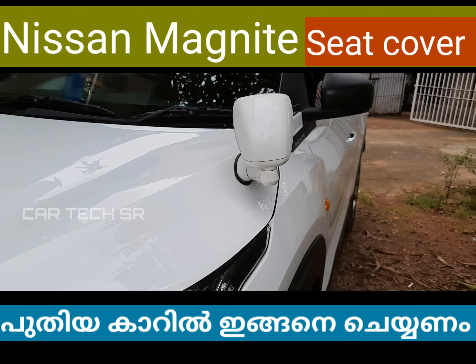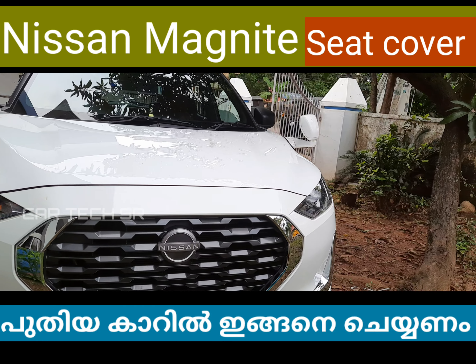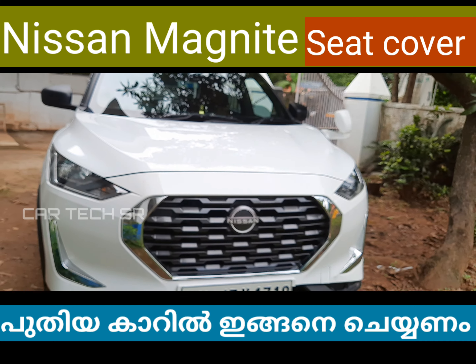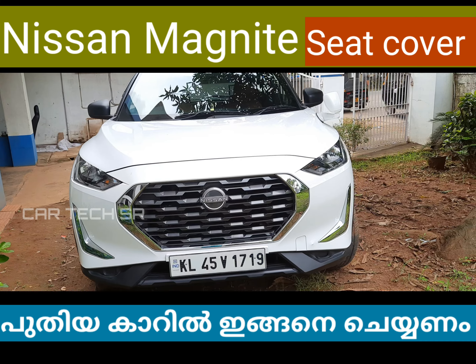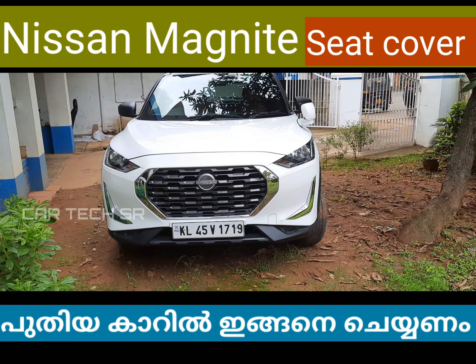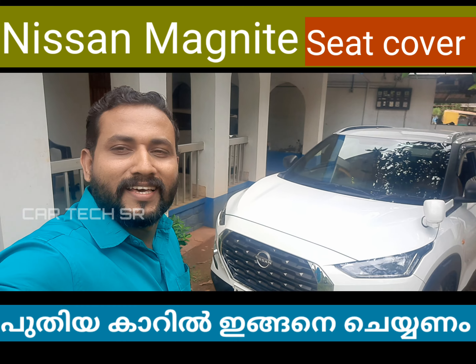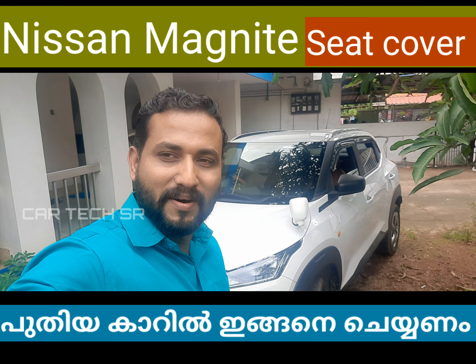This is the show item. This is the first time. This is the full view — this is the rear seat cover.